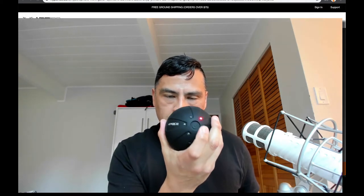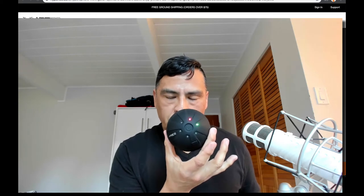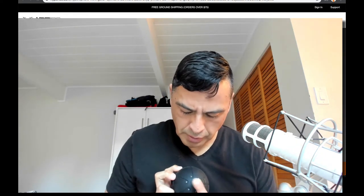The fourth press is off. You can leave it like this and it will turn itself off eventually, or you could hold it down for three seconds again and it's off.